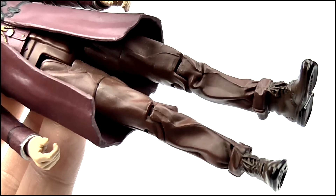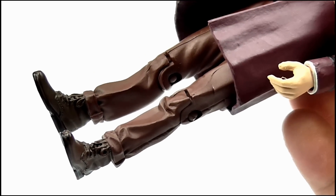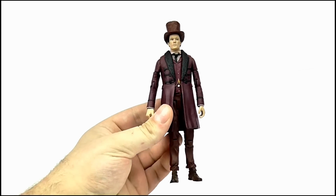The legs are quite basic, as are the shoes — they're just the original Series 5 11th Doctor's legs, only painted purple and brown. So we get an excellent crease and wrinkled effect for his trousers, while the soles of his boots offer only one peg hole. So overall for detail, it is very good.